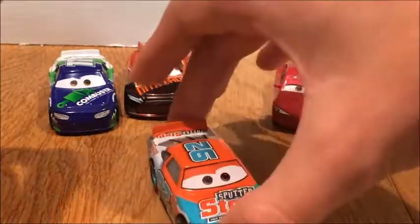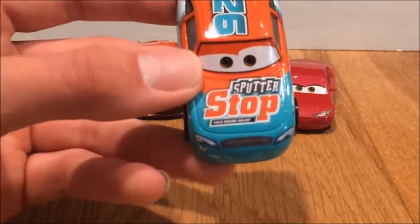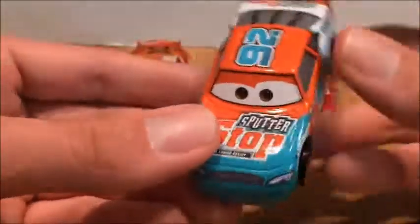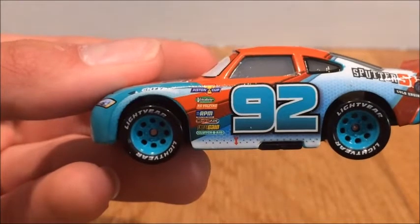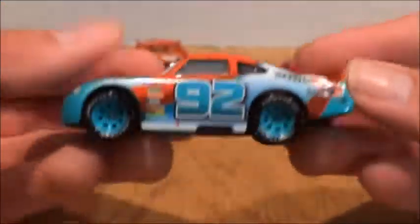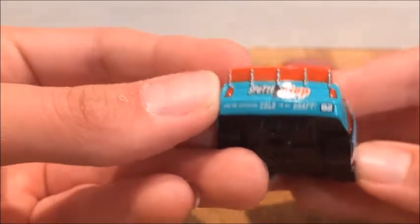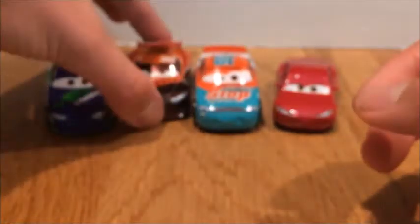Now here is Murray Clutchburn. He is sponsored by Butter Stop Cold Energy Drink, so he is sponsored by a drink — labeled Gatorade I believe. He's number 92. Other sponsors on him include Piston Cup, RPM, Nature Aid, Artangain, and Clutch Aid. I really like the detail on this dude, he's pretty cool. His slogan is 'You are catching cold in my drift' — that's the coolest slogan. I really like the orange and turquoise on him.